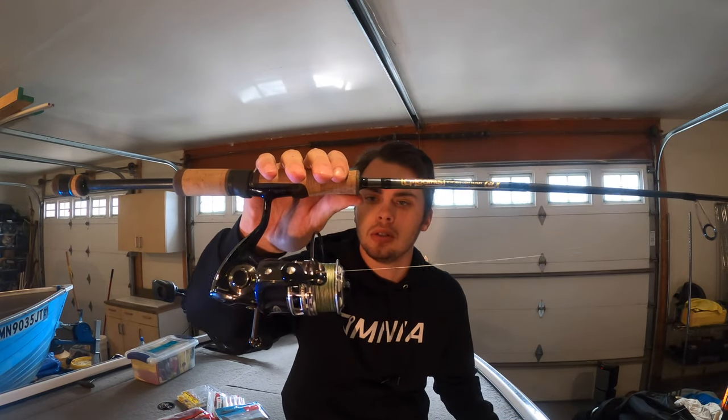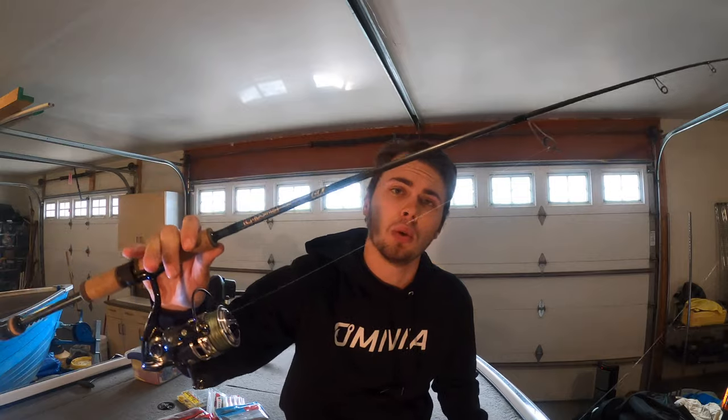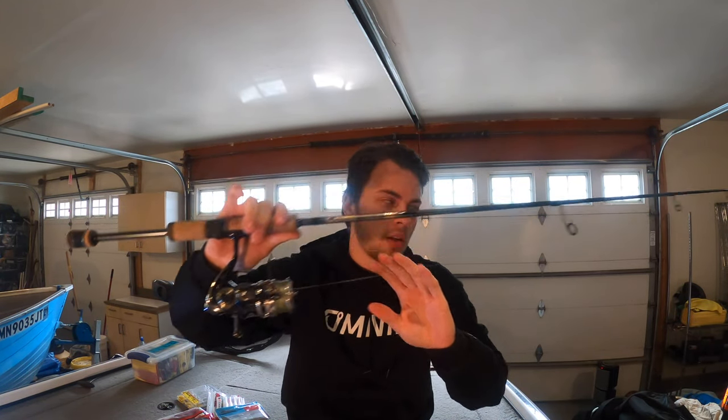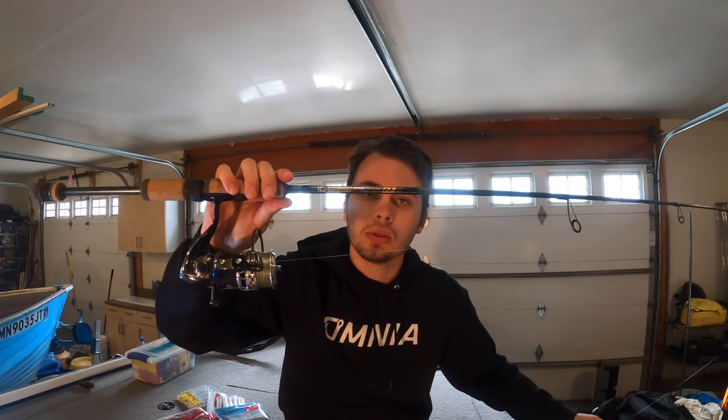With that being said, we'll talk about my line. This is a 3000 series reel — you just need a reel with decent drag. I like to use braid to a fluorocarbon leader. The braid is normally about 10 pounds and then my fluorocarbon is going to be 8 pounds.